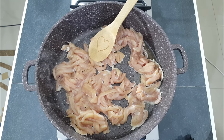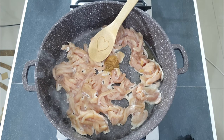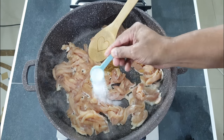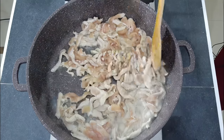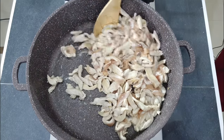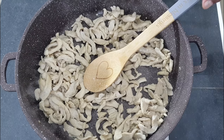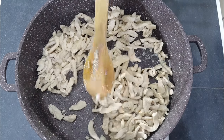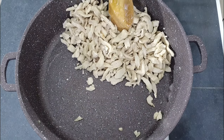Now add in one teaspoon of garlic paste and one teaspoon of salt or salt to taste. Allow the chicken fillets to cook for eight to ten minutes or until all the water dries out. After eight minutes or once all the water has dried out like this, the chicken fillets are now cooked.